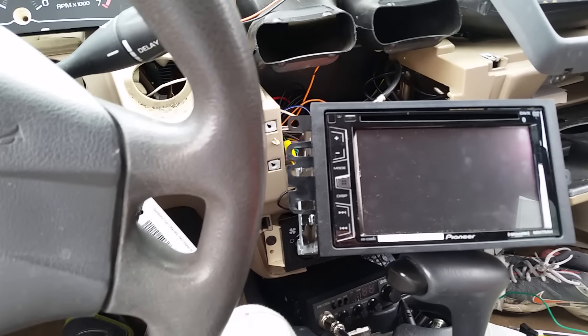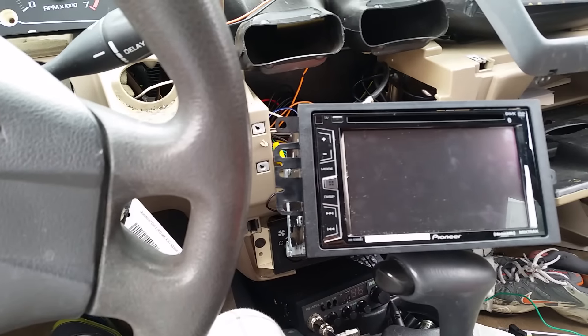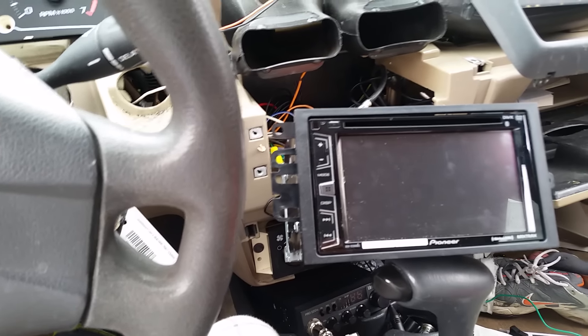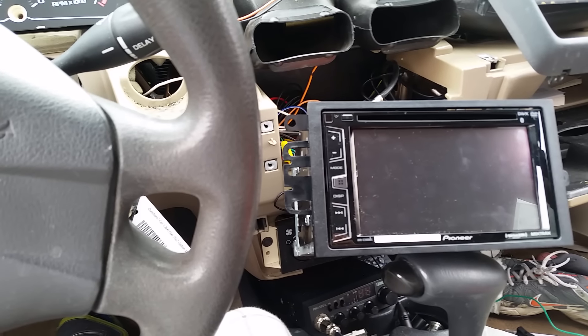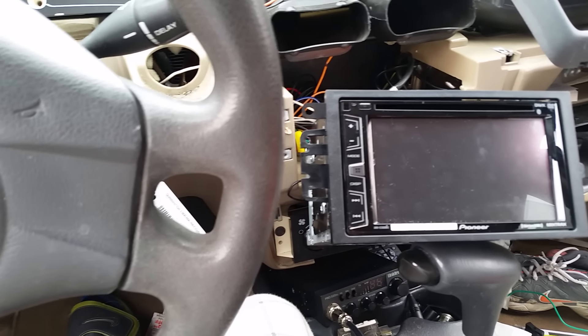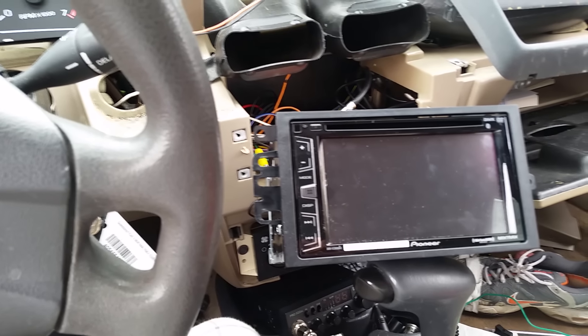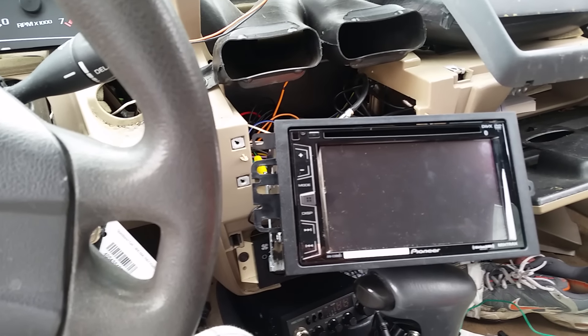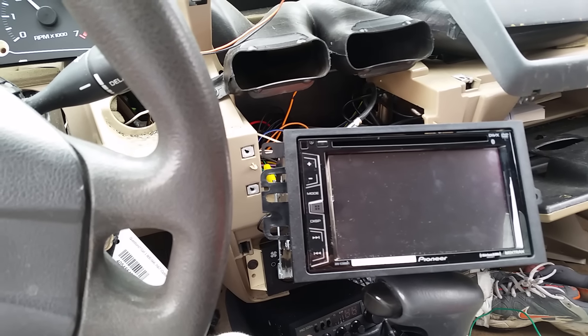I got to get with the times in this car. I found a way to get around this stupid parking brake issue on the Pioneer. On the Clarion, all you had to do was ground that parking brake cable — usually a green cable. On this one they make you do some sequence with the parking brake on and off.